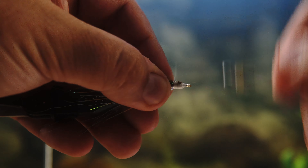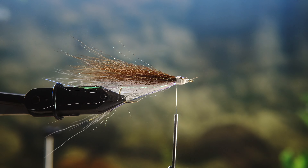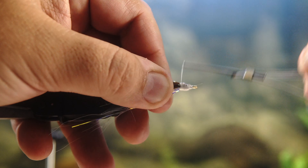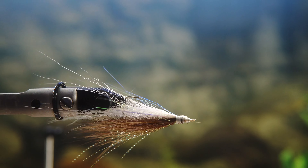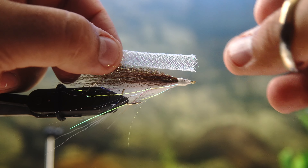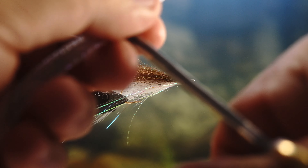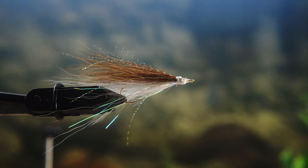It doesn't matter if it looks kind of rough compared to some of the prettier flies you see people tie on social media. The tubing body is going to cover all of this, and any imperfections you have are going to be completely taken care of, because you've got the cheat code of covering this up with this beautiful flex body that I get off of Etsy. You can literally get like 15 feet of it for I think $10 or less. I'll try to figure out exactly which dealer it is and put it in the description.